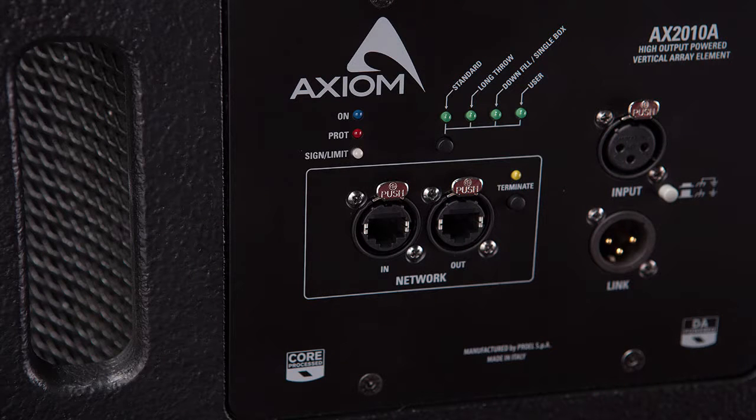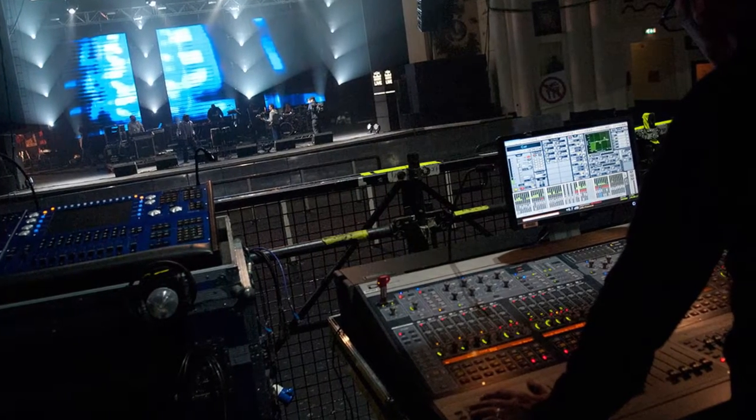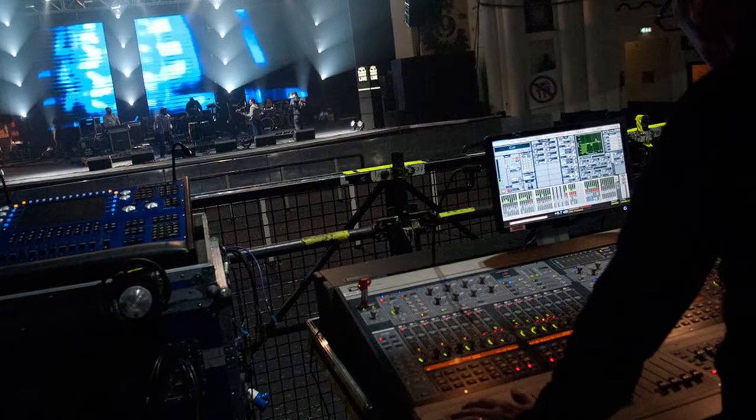ProNet allows three distinct approaches, depending on your specific needs, time and resources. The first approach is without a PC connection, using only the factory presets in the loudspeakers. The second is to use the PC before the event, maybe in the warehouse or at the previous concert, to create new presets and recall saved presets manually. Or third, connected to the PC at the show, giving full and advanced control of all the system parameters in real time.